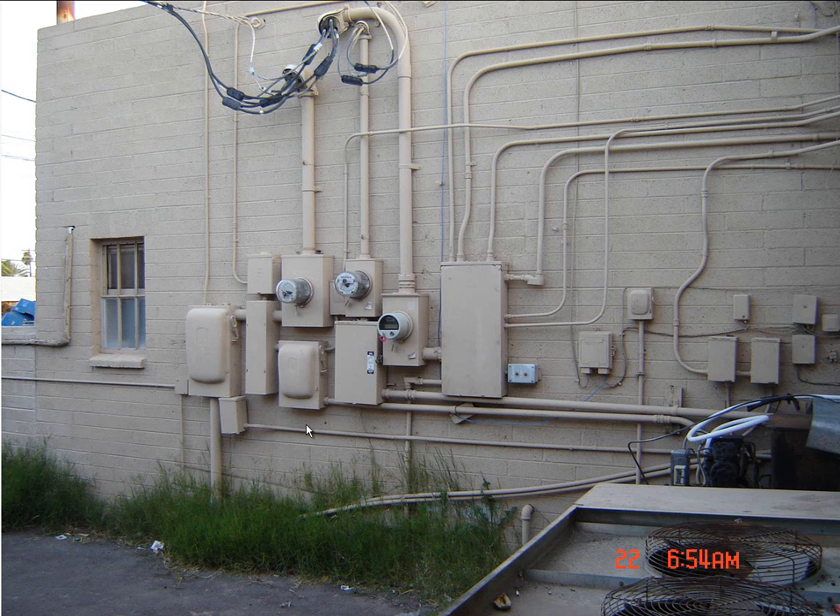Hey gang, how are you doing today? You probably remember from some previous videos — I think I have two of them up here — the service change out at a restaurant that I've been working on. Well, it finally got done and I had to enlist the help of another electrical contractor for manpower. These guys are just absolutely fantastic and they helped me out a lot, so I want to thank them.